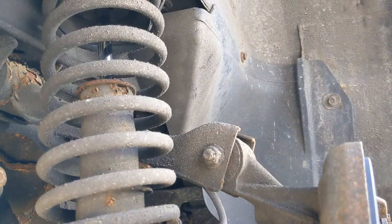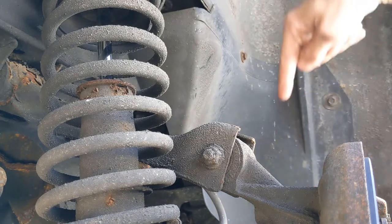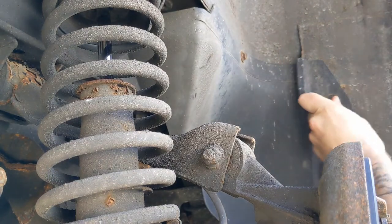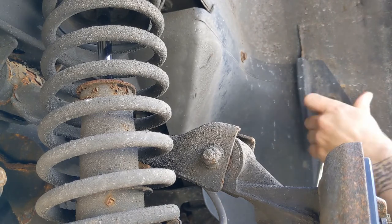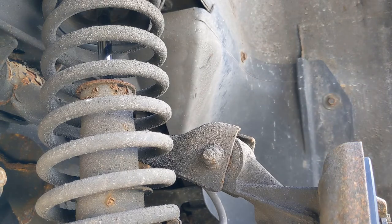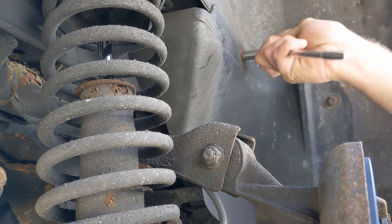So we're on 10mm bolts - there's four of them. Two I think are in shot, there's one in here and one sort of down there. I'm hoping there's nothing lurking behind this cover. Obviously it's been MOT'd last week or week before, but they can't remove covers to actually inspect.